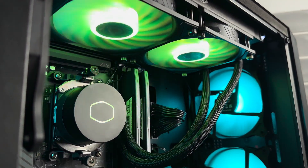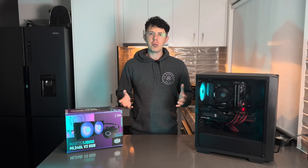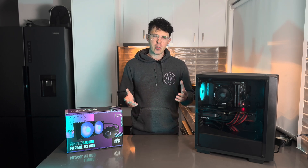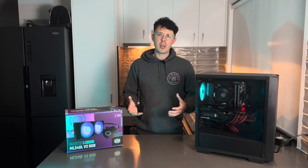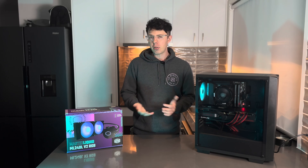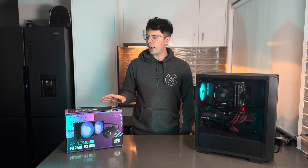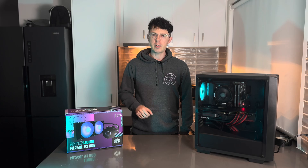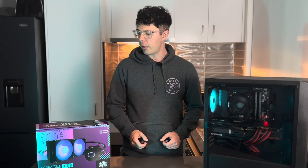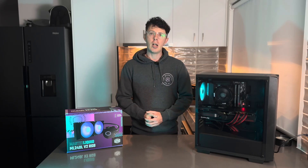They are RGB fans, and the pump header itself has RGB too. You might be wondering why it's called V2 — what's the difference between V1 and V2? V1 came out back in 2018 and looked a little different aesthetically. This one is a redesign, so it is more modern. It came out in 2020, so it's three years old by now, but it's still a really good CPU cooler, still sells well, has support for the latest AM5 CPU sockets, and is actively supported by Cooler Master.